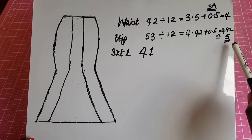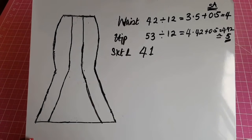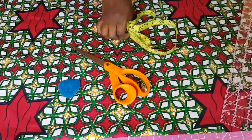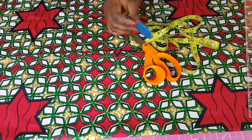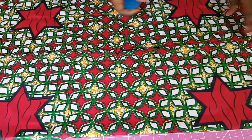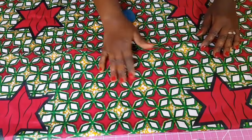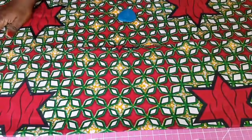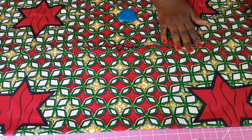Now we're going to start cutting our fabric. Before you start, make sure you have all your tools in place: you'll need a tape measure, scissors, something to mark your fabric with, and a ruler. You also want to identify the wrong side of the fabric — in this fabric, this is my wrong side. We need to mark on the wrong side.